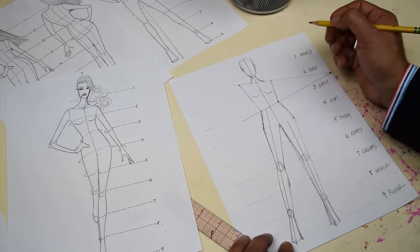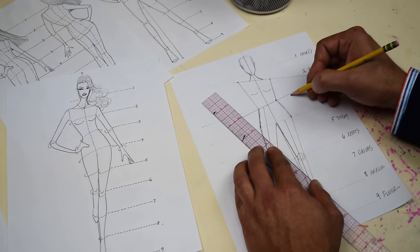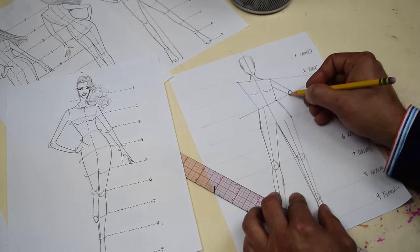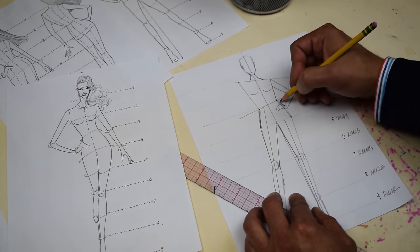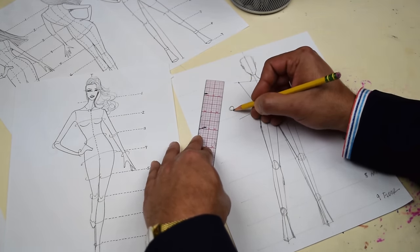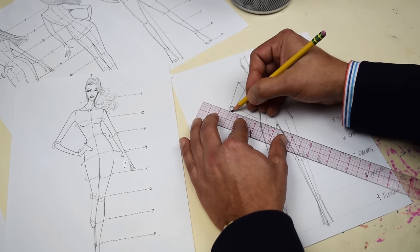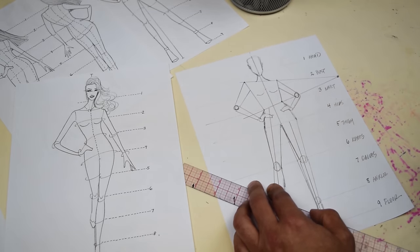Draw the bust. Now we've got our arms — I'm gonna do the arms to give you a real fashion pose. Here's a trick: go down to this line, go a little bit out, draw a little circle, connect, and that gives you that part of the arm. Come down here and connect — that gives you the rest of your arm, giving it a little bit of that pose. For the other arm, go down one and three-quarter inches, a little bit out, draw a circle, connect, then connect. Now she's got her other hand and arm right there, giving you that pose.